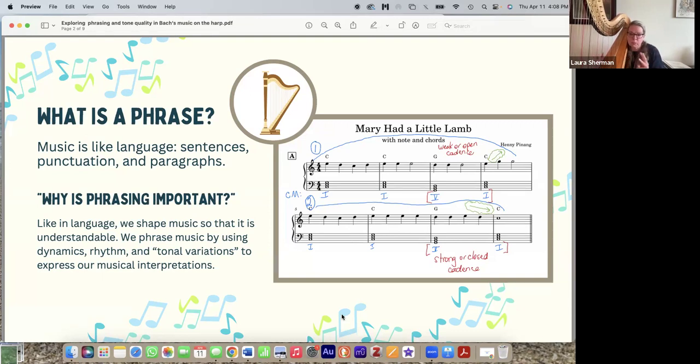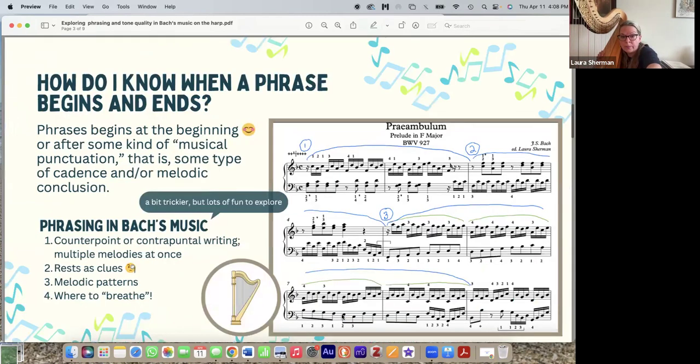These three tools — dynamics, rhythm, and tonal variations — are not specific to harp; they apply to everything. Tonal variations is the topic for the second half of this presentation, and I'll explore why it's related to phrasing. Now that we know what a phrase is, we're going to explore how do I know when a phrase begins and ends.